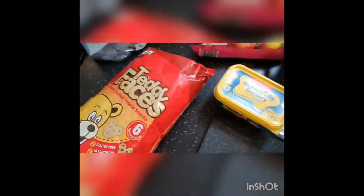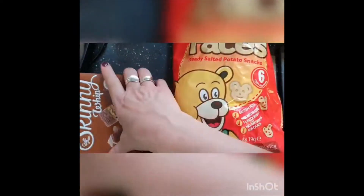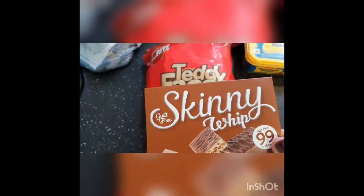Hi everybody, today we're making a packed lunch. I've already been shopping, so I've got all my bits that I need. I have peanut butter, I have some ham, I have some pâté, I have my margarine, I've got my bread, I've got some apples, teddy faces, and skinny ribs.